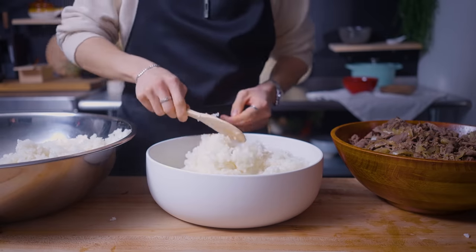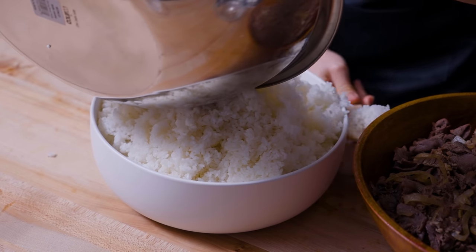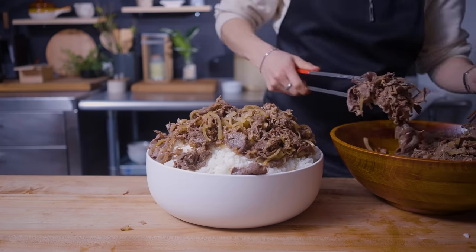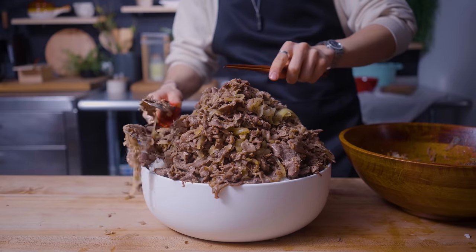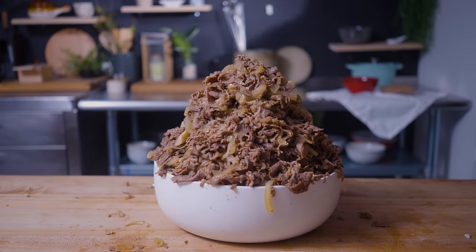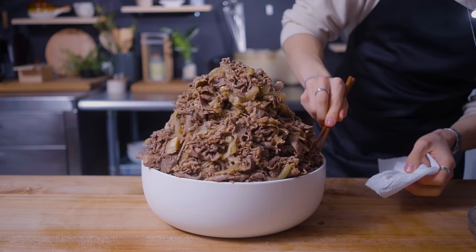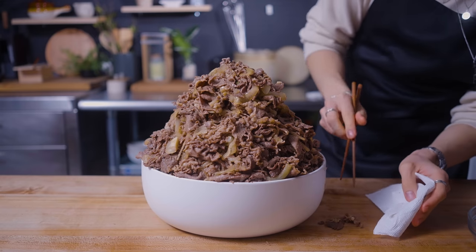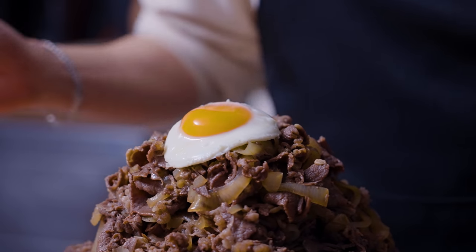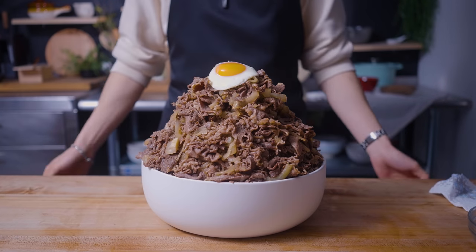Into a huge, massively oversized bowl, I'm dumping in approximately two rice cookers worth of freshly cooked, fluffy, steamy white rice. On top of the rice, I'm piling on every ounce of that delicious beef and onion mixture. I studied engineering in college, but I don't think this is the kind of stuff they hoped I'd be doing — nevertheless, some of those skills do come in handy when making a mega beef bowl. But the mega beef bowl would not be complete without its crown jewel: the perfectly cooked sunny side up egg. Now that is awesome.